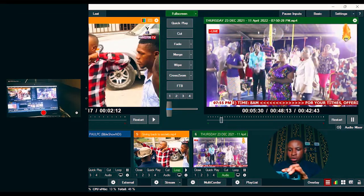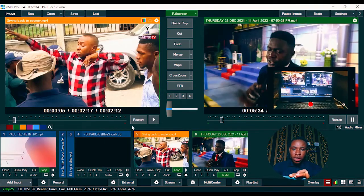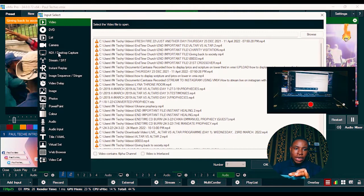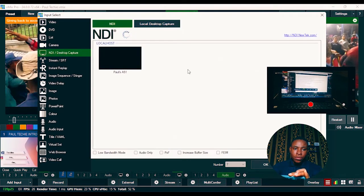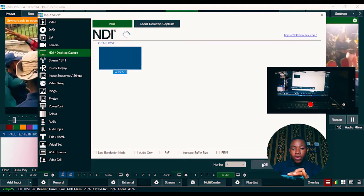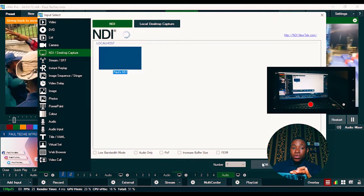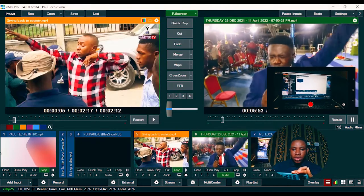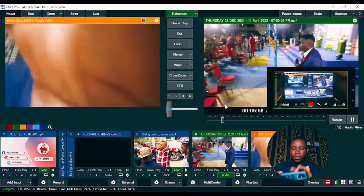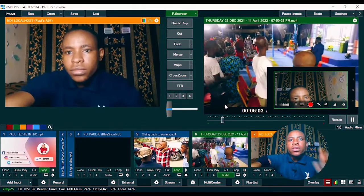Click on the center white button you see on the screen and it will change to red. Once it has changed to red, go over to vMix and click the Add Input button. Once it loads, go over to NDI and Desktop Capture. Click on it and you can see my phone — the Pause A51 — listed there. If your phone and PC are not connected to the same Wi-Fi, you won't see it in the NDI option. Bring it in and there you have it.